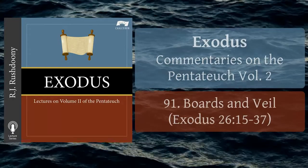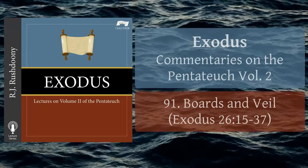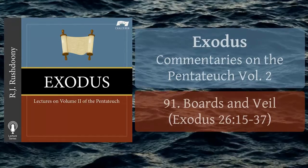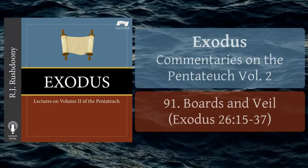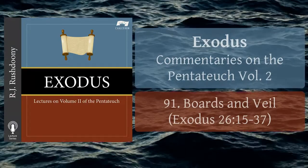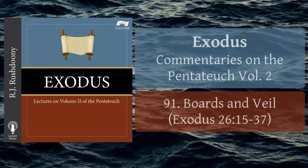And for the sides of the tabernacle westwards thou shalt make six boards, and two boards shalt thou make for the corners of the tabernacle in the two sides. And they shall be coupled together beneath, and they shall be coupled together above the head of it under one ring; thus shall it be for them both. They shall be for the two corners. And they shall be eight boards, and their sockets of silver, sixteen sockets, two sockets under one board, and two sockets under another board.